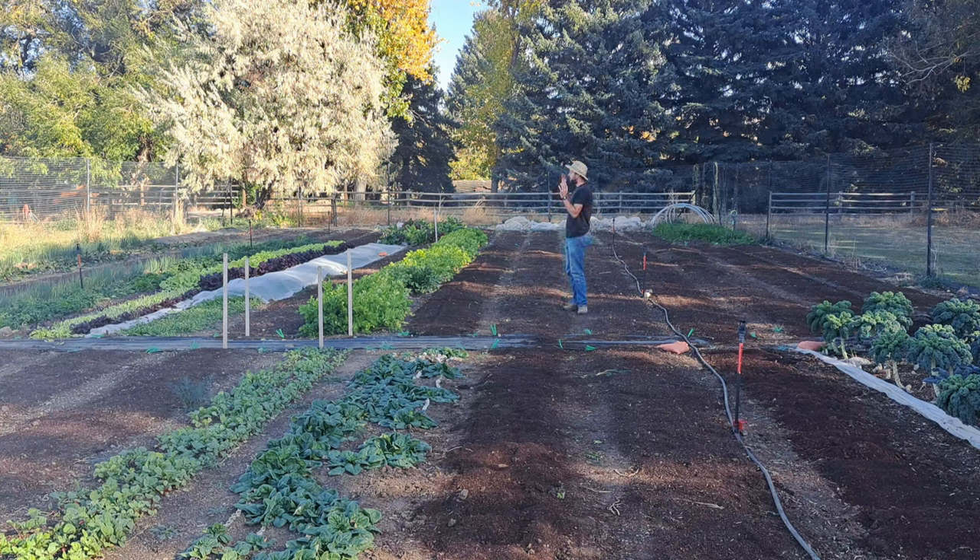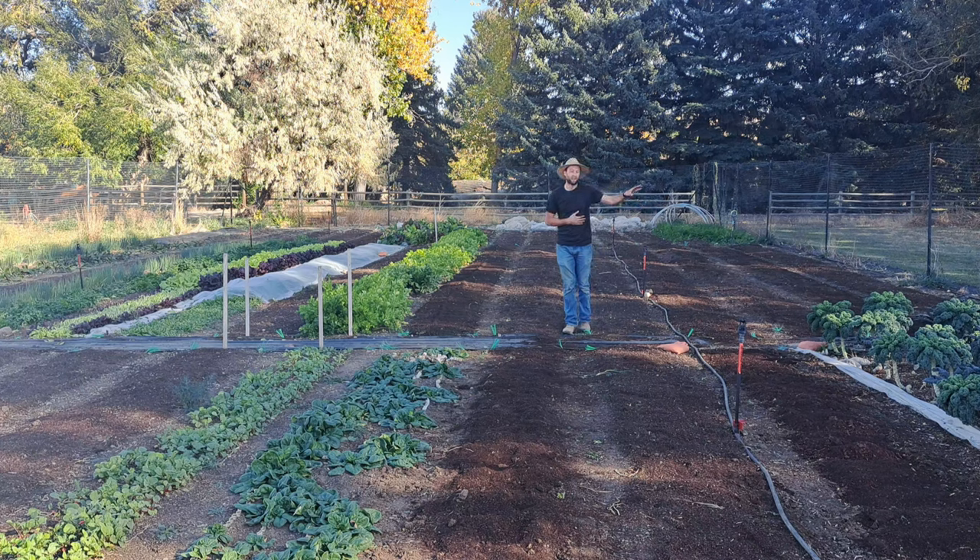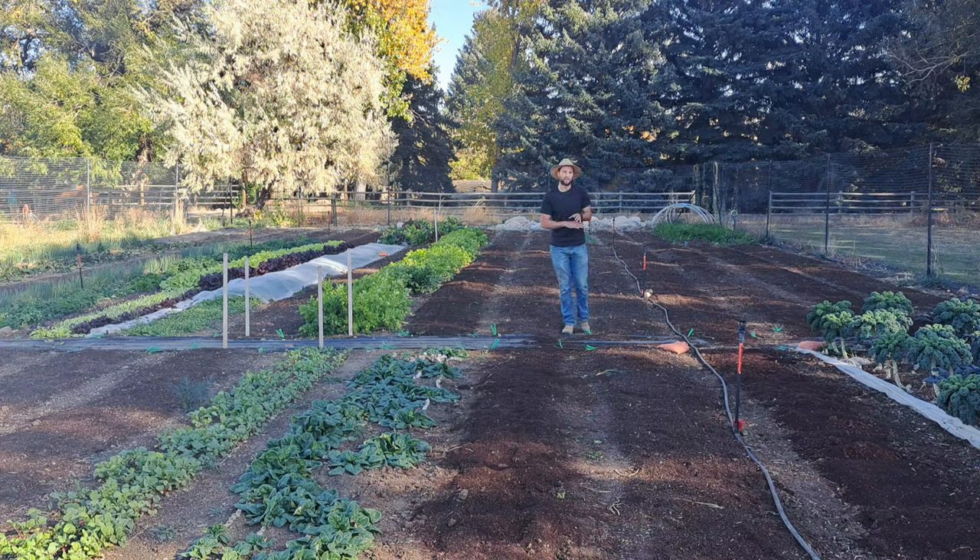To go over the inventory we have in the field: over here we have a whole 50-foot bed of carrots that we'll be harvesting into November, possibly December. We have three 50-foot beds of kale that we transplanted back in May — it's been producing all season. We slowed down harvests in the last month to let it grow, so we have about 75 pounds of fresh kale we can harvest into December.